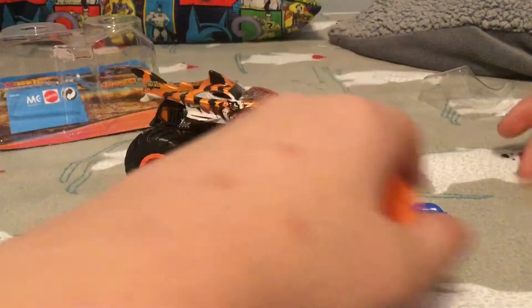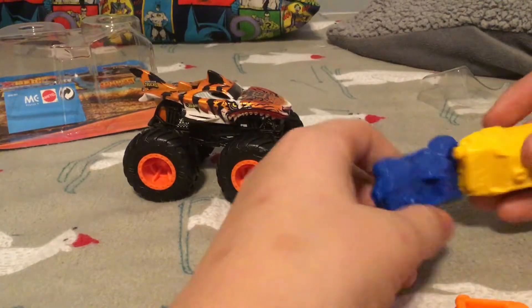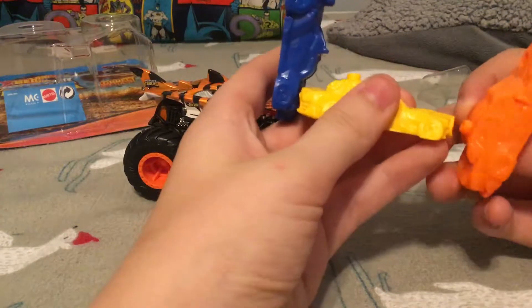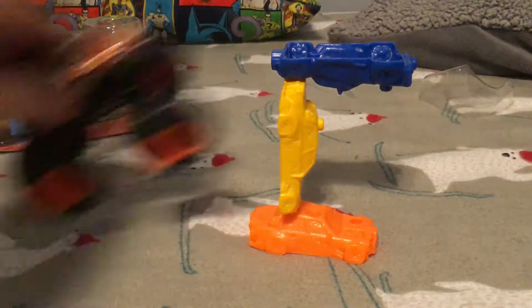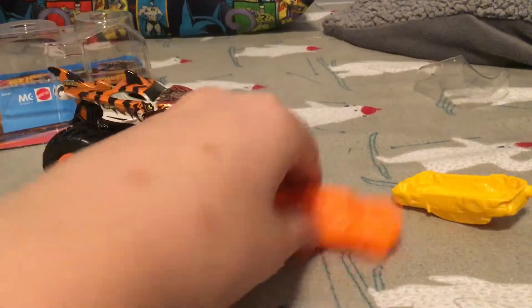What you do with these connectable cars is you can connect them. You can make that if you want to, and then you can go vroom, vroom, vroom, and just destroy it.